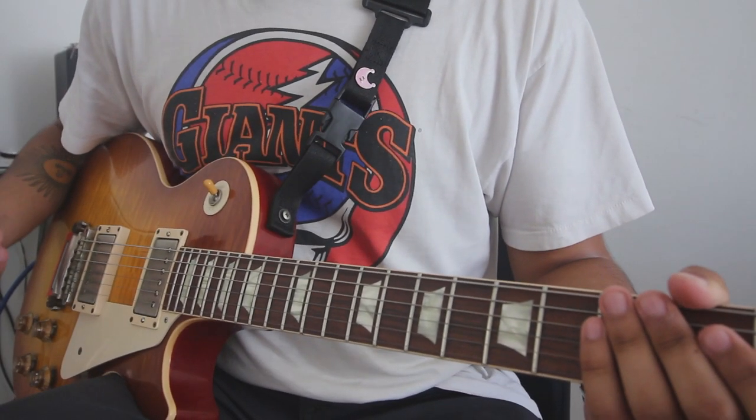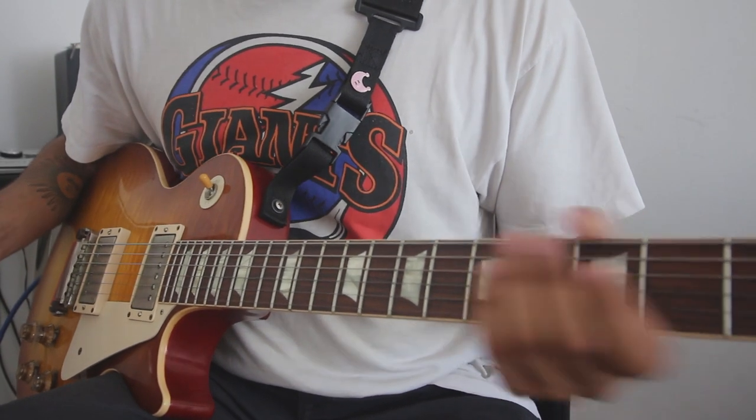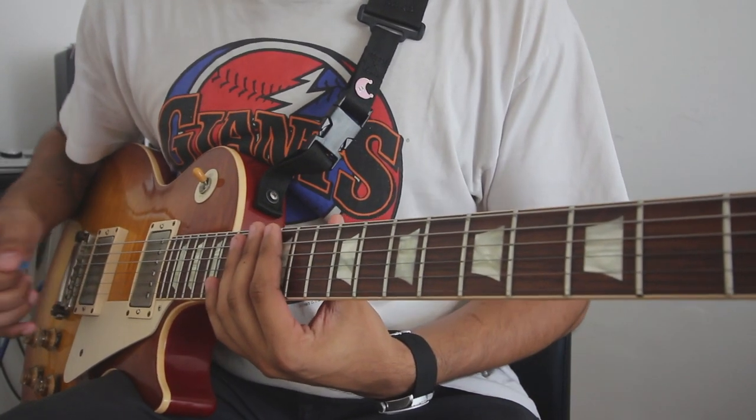Today's video is based on expanding your knowledge of the fretboard by taking one lick and learning it all around the fretboard.